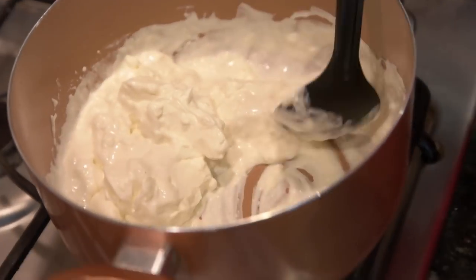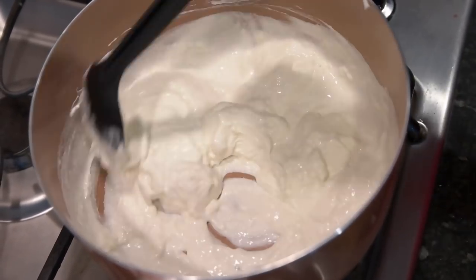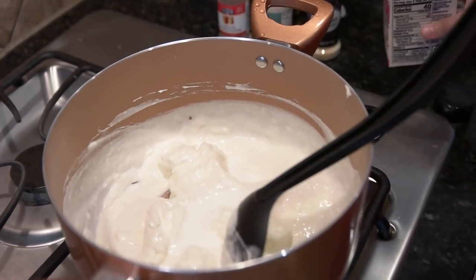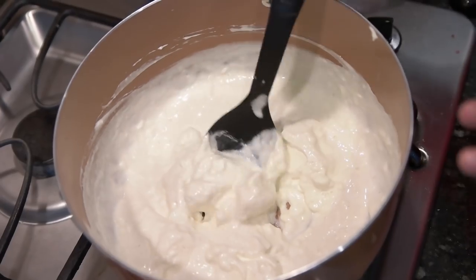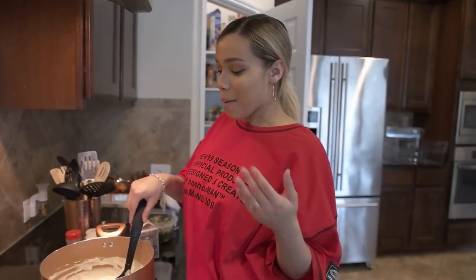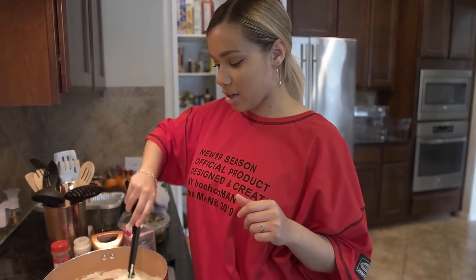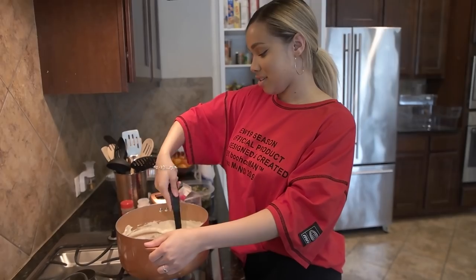This is what I mean by too thick — at this point I would add a little more heavy cream. The cream cheese hasn't fully melted yet but I can already tell it's going to be too thick, so keep adding a little bit until you get the consistency you like. It's smelling amazing — I can already tell I'm going to need a little more salt. I'm just really in tune with my food. I'm like the food whisperer.